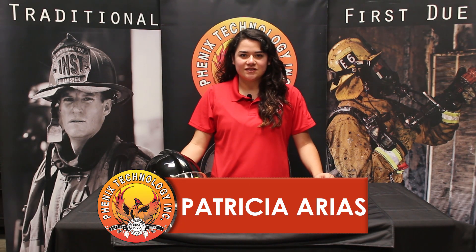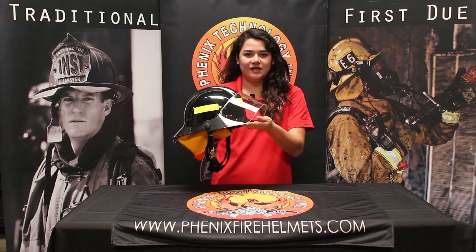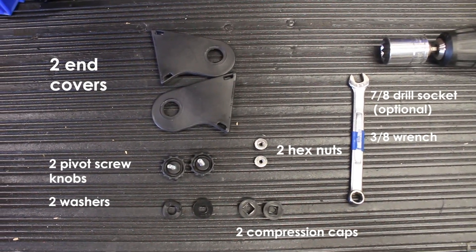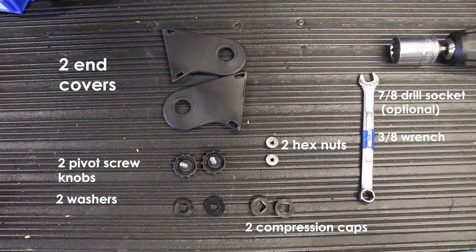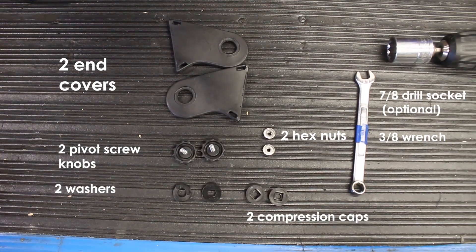Hello, it's Patricia with Phoenix Technology, and today we're going to go over how to install a face shield on a First Do helmet. Your First Do face shield installation kit will come with two end covers, two pivot screw knobs, two washers, two hex nuts, two compression caps, and you will need a 3/8 wrench.